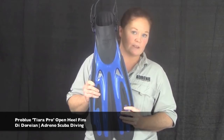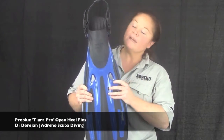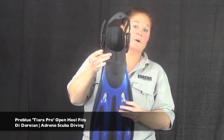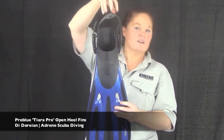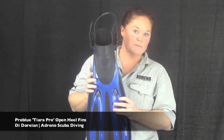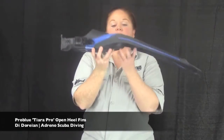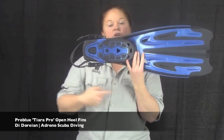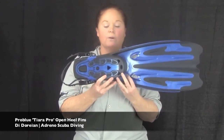It comes in three different sizes: small to medium, medium to large, and extra large and beyond. It has a nice comfortable and soft foot pocket to encompass those larger hard sole boots. Underneath there are some really good grip pads along here, so if you're giant-stride diving off rocks or on slippery boats, that'll give you a lot more grip and a lot less slip.